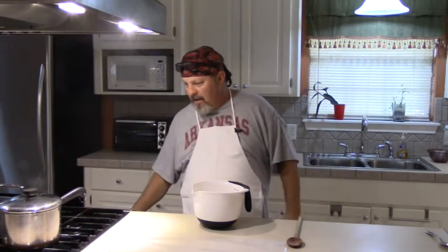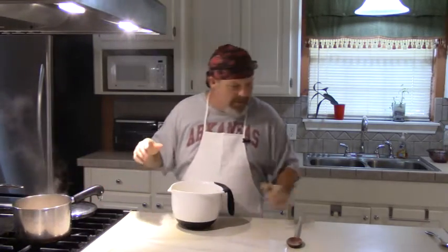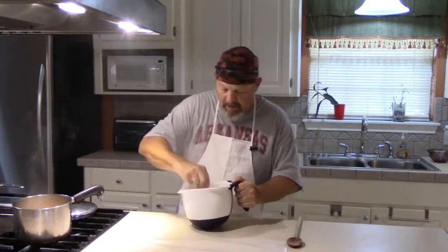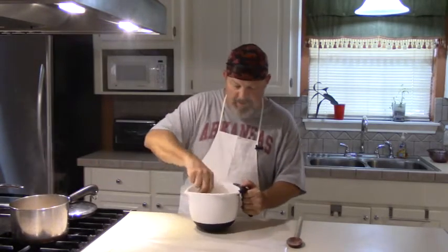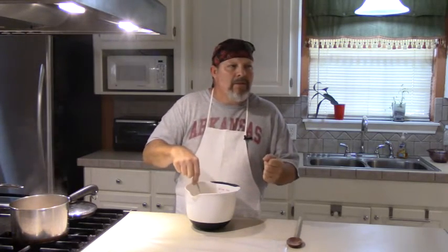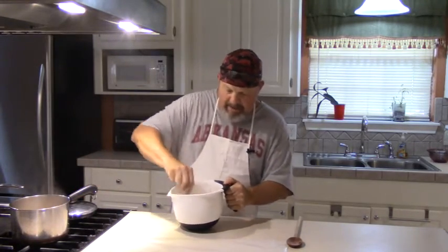We've got our water boiling here. We're going to turn the fire off. We've got a pretty good boil going, and we're going to pour some of this water and cracklings into this cornmeal mixture. This water is hot enough to cook this meal, so most of your cooking takes place right here while you're stirring. Add your water a little bit at a time because you don't want to get it too thin — you can't take the water back out. Just add a little bit and stir it until you get the consistency of a good bread dough.